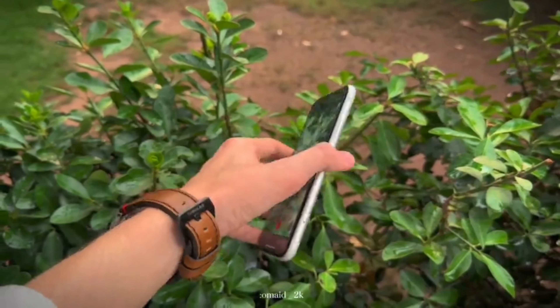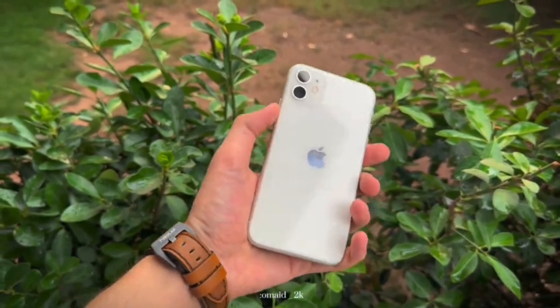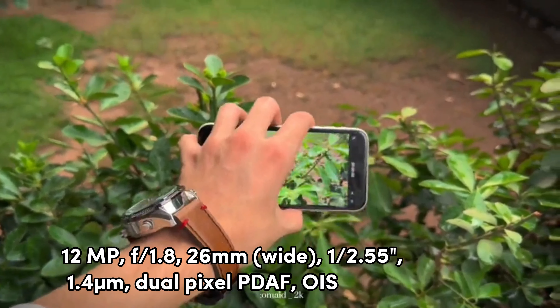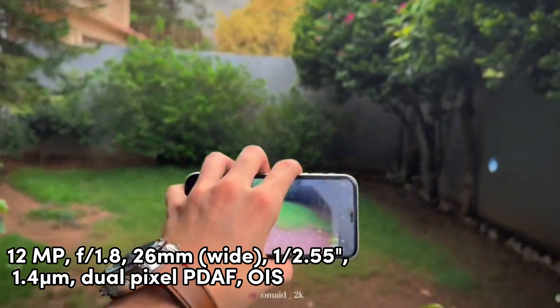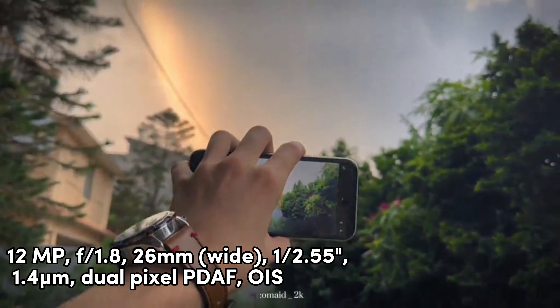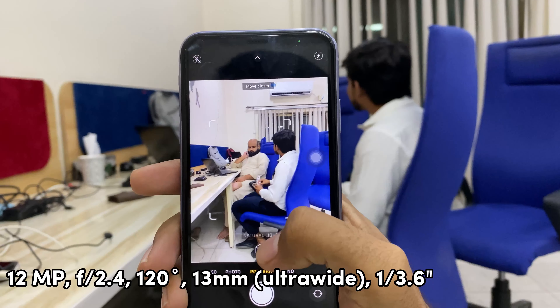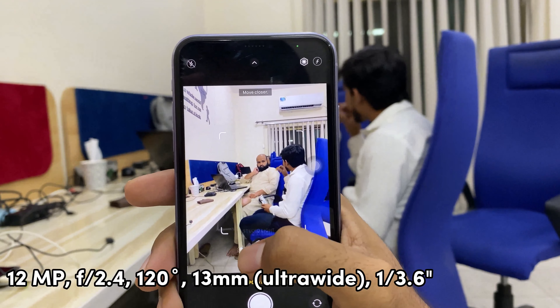Now for the camera — we have two cameras on the back. One is the main wide-angle camera at 12 megapixels, and then we have a second 12-megapixel ultrawide camera, which we call the 0.5x camera at 13mm.